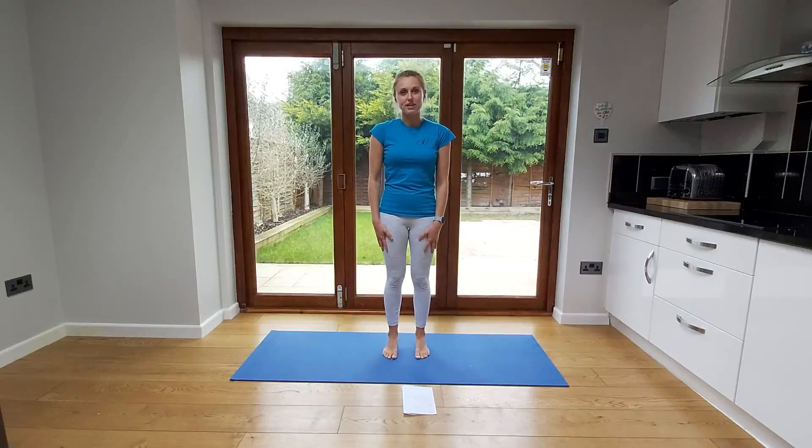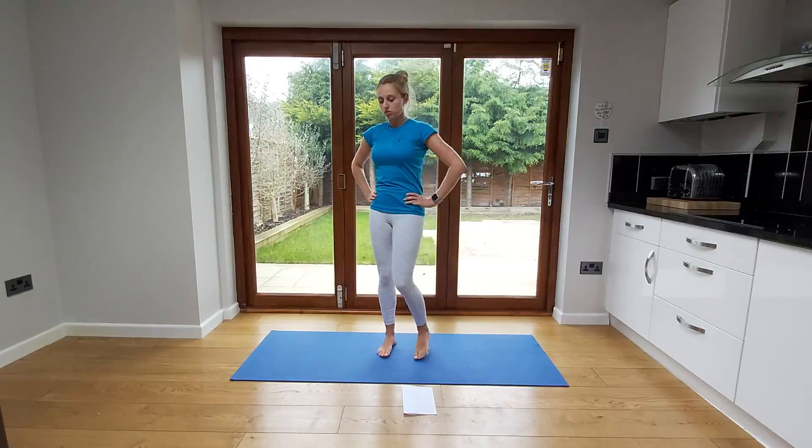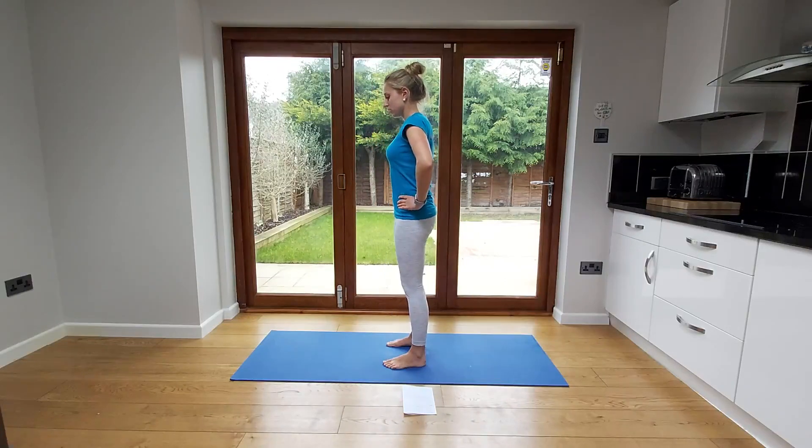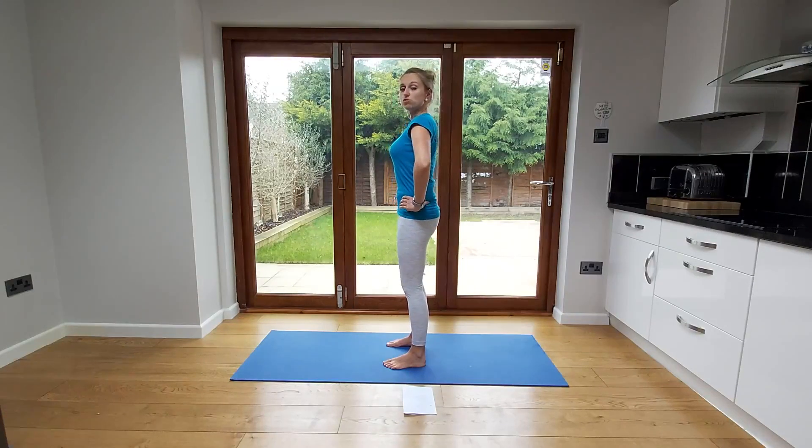We're going to start off in standing with your feet hip width apart. Pop your hands on your hips and start off with some pelvic rolls, rocking your pelvis all the way forwards and then all the way backwards. You should be getting some nice movement going through your lumbar spine. I'll just show you from the side — we're tilting that pelvis forward, getting a little arch in the lower back and then tilting that pelvis back towards you, getting a little curve in that lower back. Just work between these two ranges, keeping within a comfortable range for you.